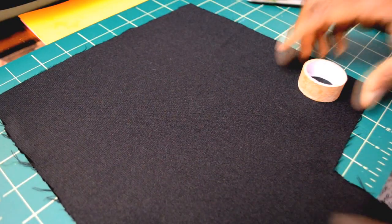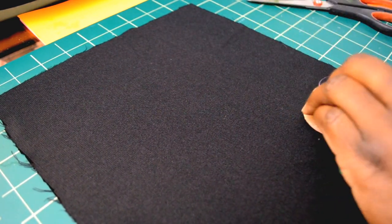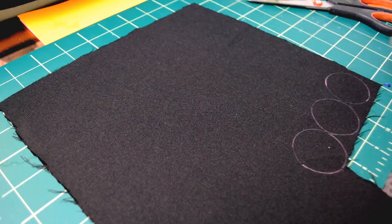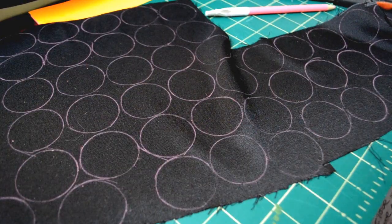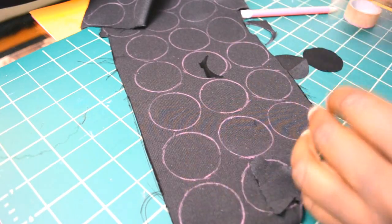Now with your circle stencil, you're going to trace it onto the wrong side of the fabric. Don't do it on the shiny part, just do it on the duller side. Do this all over the fabric to make sure that you have enough, then cut them all out.